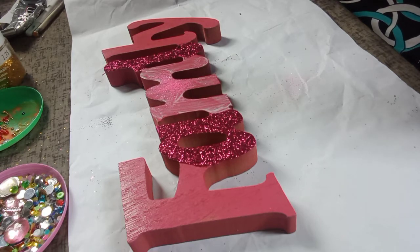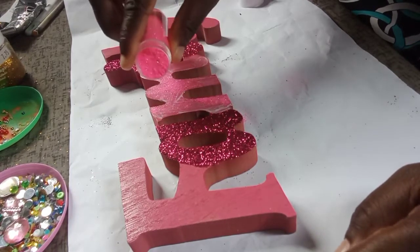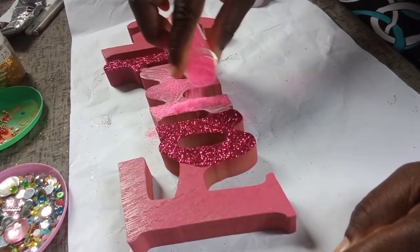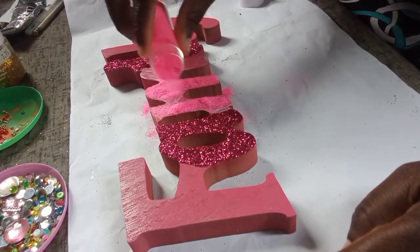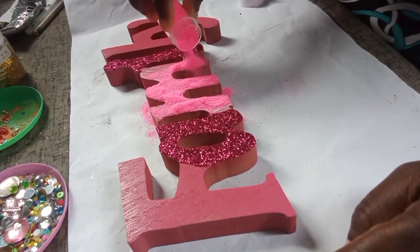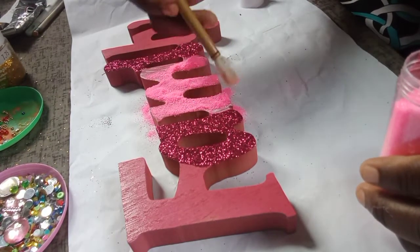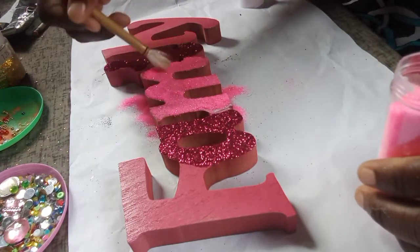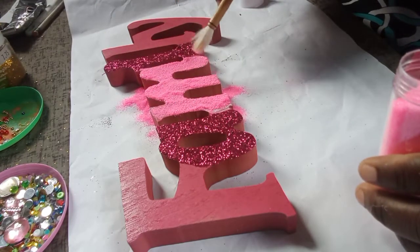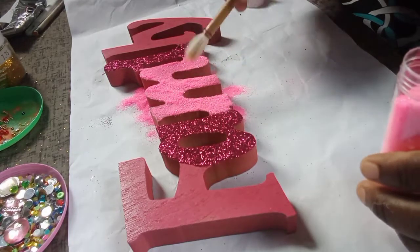The cover was taking some time to take off, so it was a bit challenging. Now I got it off and I'm able to pour it over the letter M to get full coverage following the Mod Podge area. I'll throw it on, shake it off, and see what areas I've missed. I started using the brush because I realized the brush was easier to use to cover the area rather than just throwing glitter over it — that way I can cover all areas.